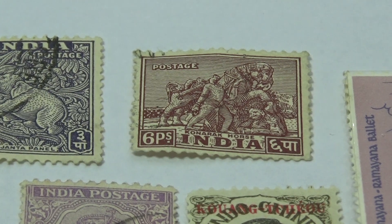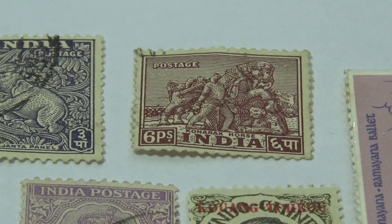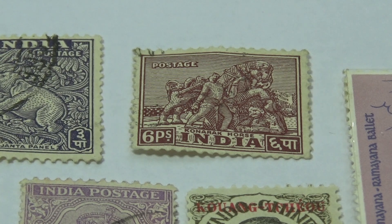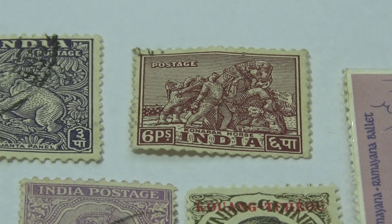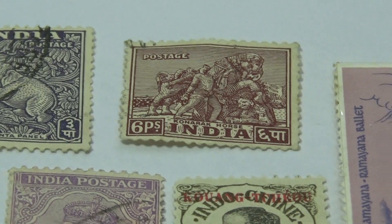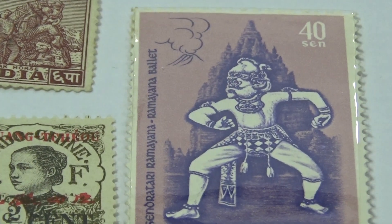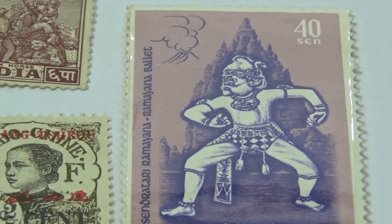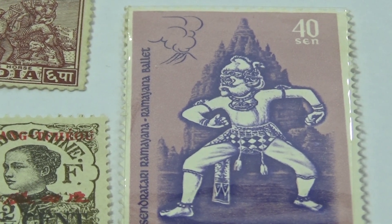And India here — that's a beautiful one. Just think, they made the plate for this, so it's a work of art. Look at all the details in it. Beautiful. And we have this great big one — he's in his own little plastic covering for protection and we'll keep him that way.